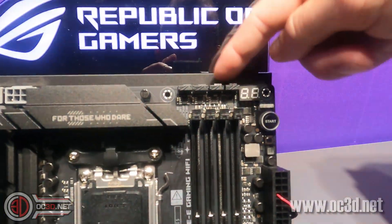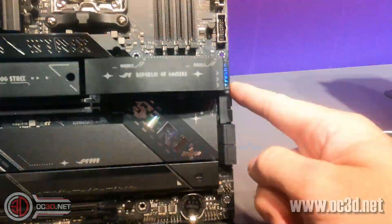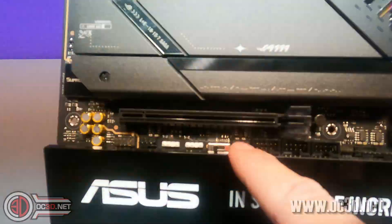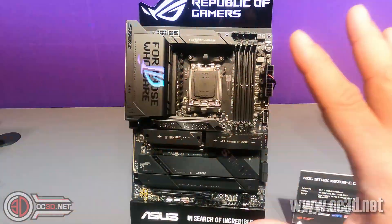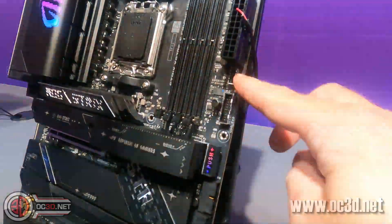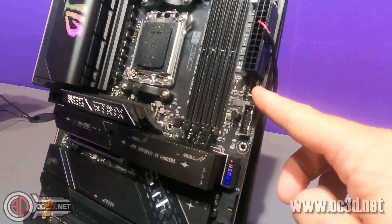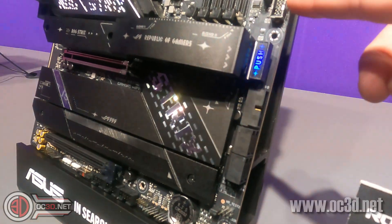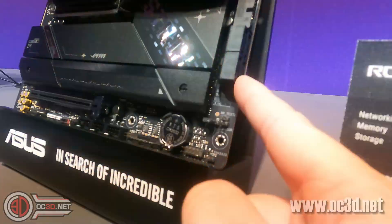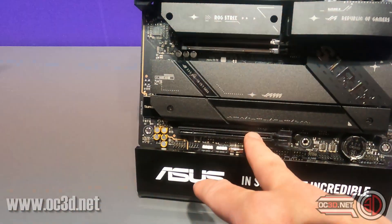Looking at the PWM fan slots, we have one, two, three, four at the top. Coming down the side, we find another one, two, three, four — so there are eight fan slots in total. There's one external USB-C connector — I thought there was going to be two, but there's only one. It does have two USB 3 headers with the larger connector, and four SATA in total.